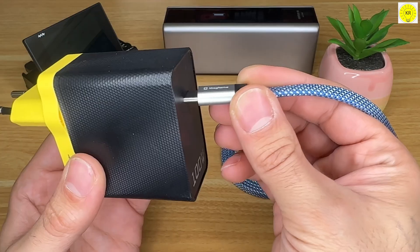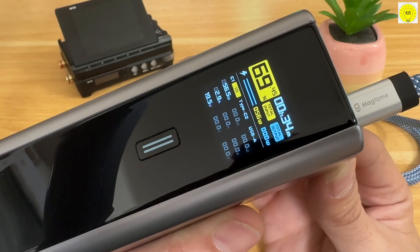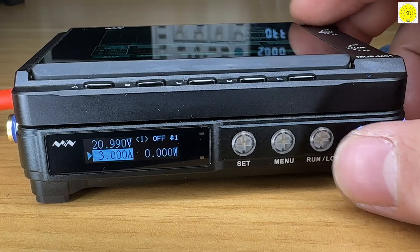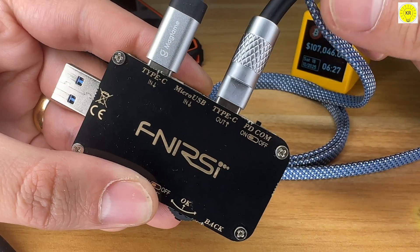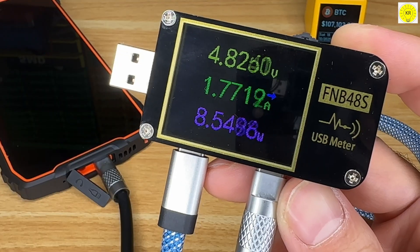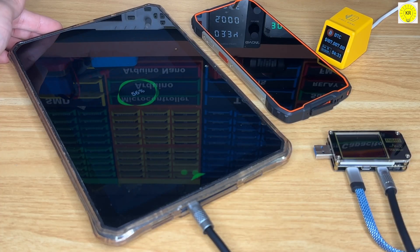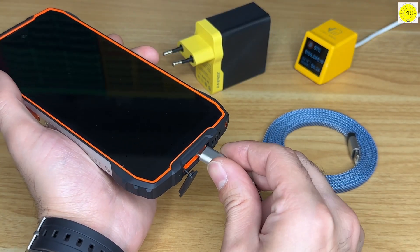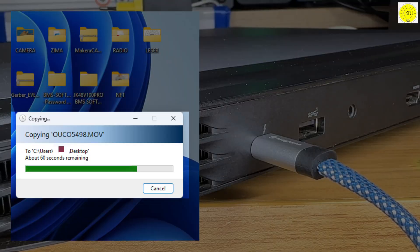Beneath its elegant exterior lies serious power. The Magtame Magnetic USB-C Cable supports up to 60 watts of fast charging — 20 volts, 3 amps — using QC 3.0 technology, delivering energy twice as fast as standard cables. In testing, it charged a smartphone from 0 to 65% in just 35 minutes, and even powered a MacBook Air to half capacity in the same time. Plus, with 480 megabit per second data transfer, your photos, videos, and documents move quickly and securely.